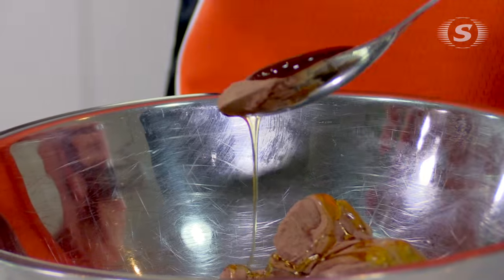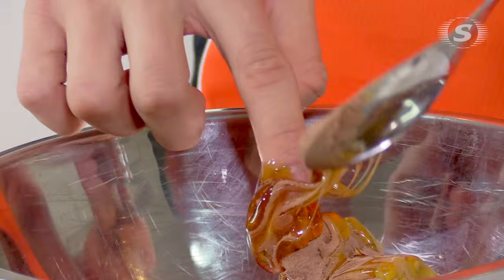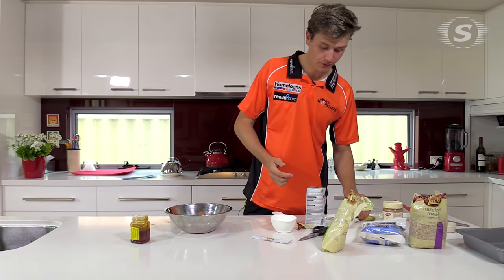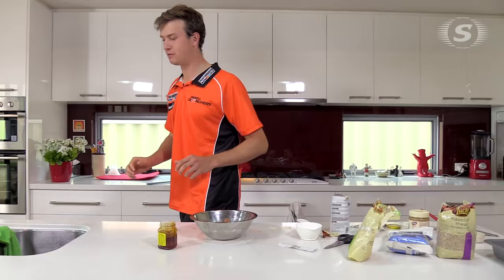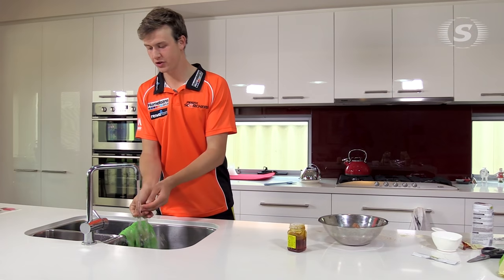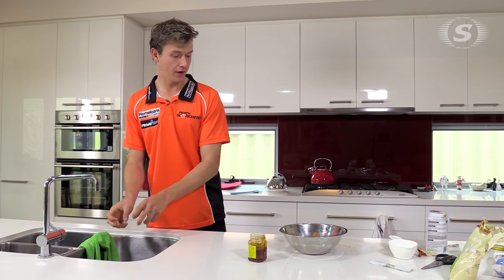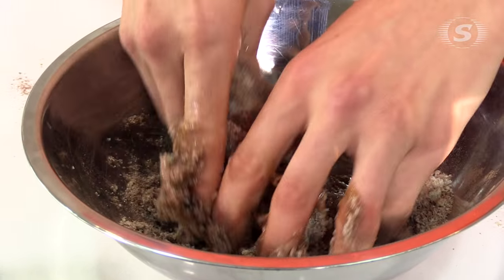And four tablespoons of honey — a little bit of honey is actually quite nice. Now we've got all the main ingredients. Basically what we're gonna do is wash your hands, and you want to have your hands a little bit damp — you don't want them soaking, but just enough so it helps everything mix in together.